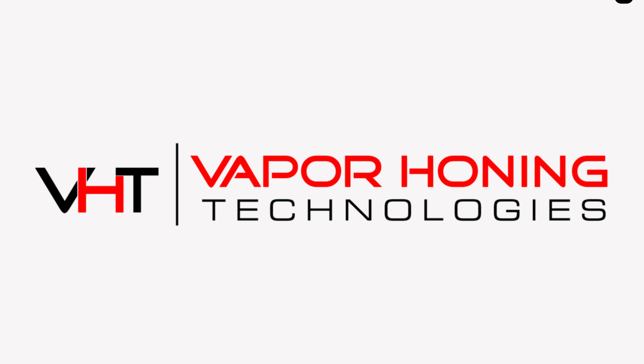Can vapor blasting remove rust? Hi, I'm DJ with Vapor Honing Technologies and let's talk about it. Since we often work with remanufacturers and restorers, we hear this question a lot.